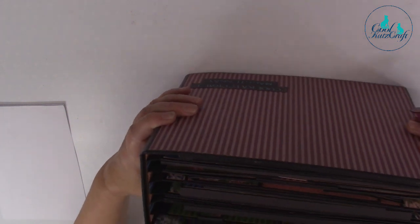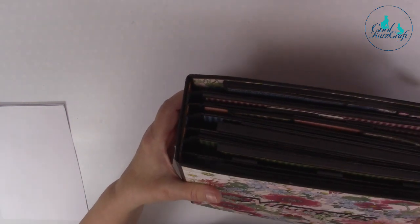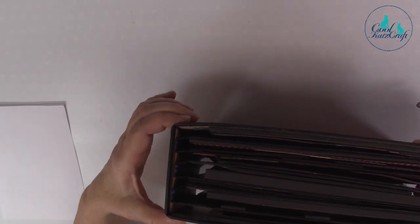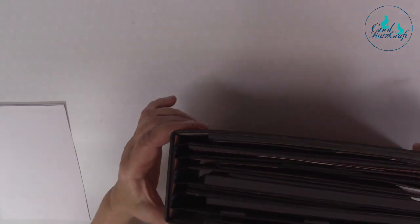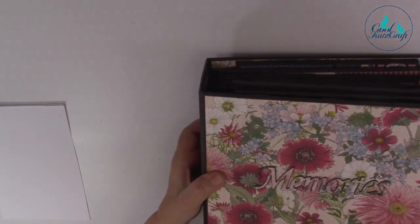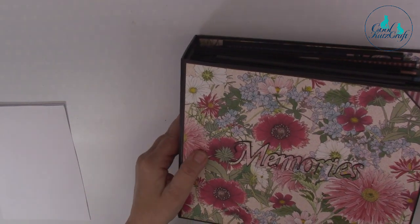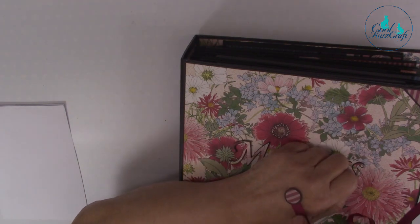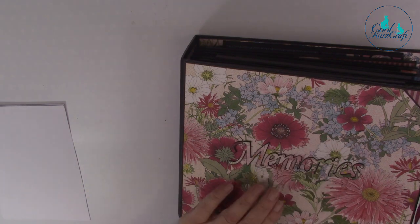Looking at the spine, Lynn got carried away doing this album - she said afterwards she needed a bigger spine but she'd stuck everything in by then. We all do it, but this is truly beautiful Lynn. She's used our perfect finish circle set to do the ribbon ends.